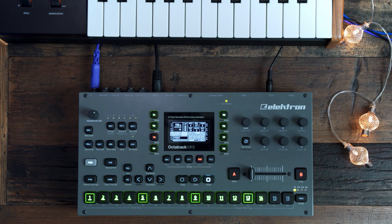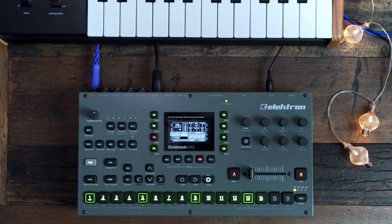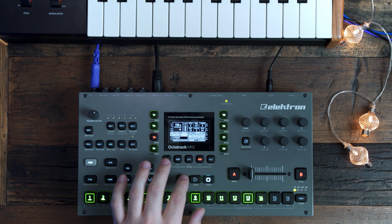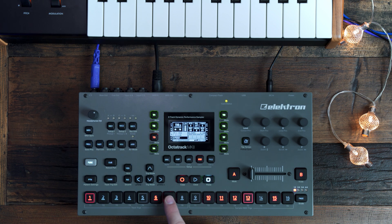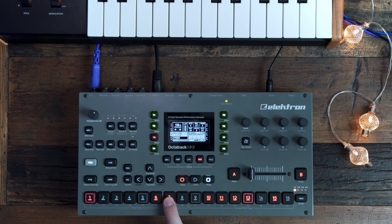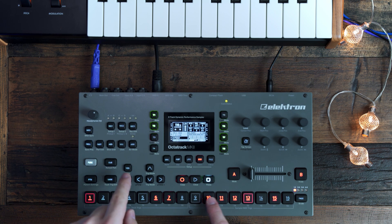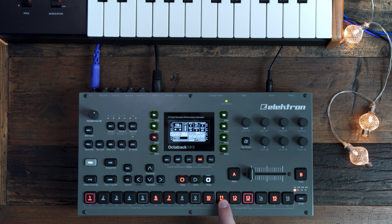So without further ado, let's do a quick rundown of what I think are the most important features in this new update for the everyday Octatracker. The first major update is Preview Trig — this is a huge one. It used to be you just had to program by ear and kind of wing it as you went along. However, now if you go into the step sequencer by pressing a trig, you can preview the trig by pressing Yes. And this goes for the MIDI trigs as well as for the tracks. I just love that.